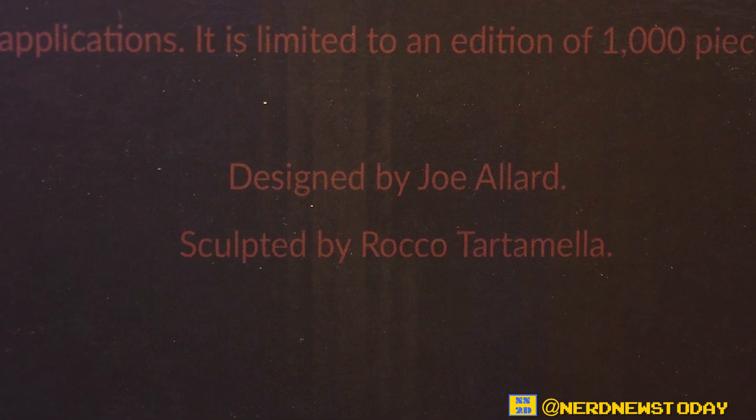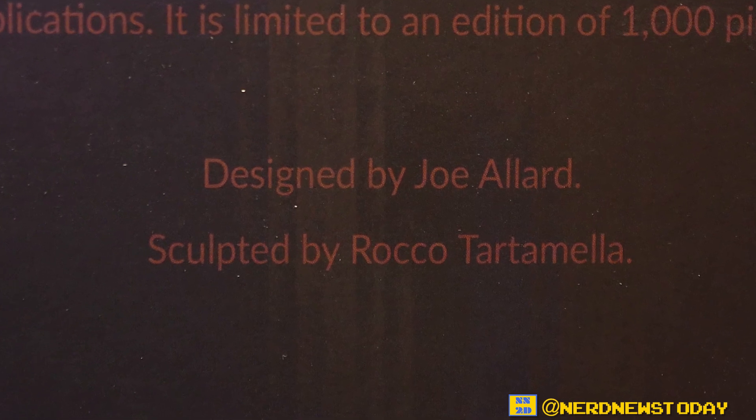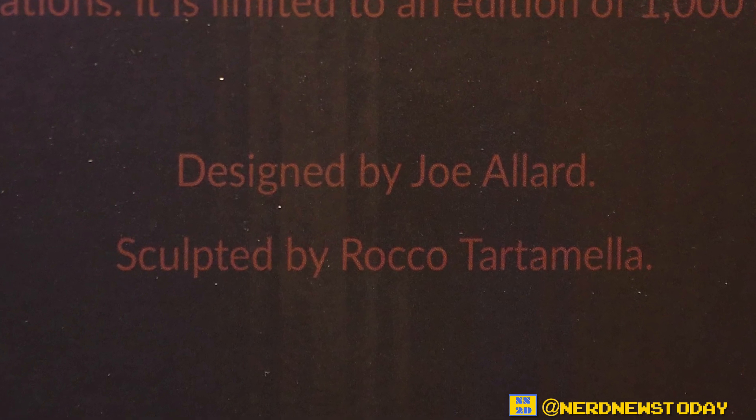It's worse in person, but you're not really missing a ton because all you're getting is a very small bio and some information about what's inside. The only information that's really important that I want you to know right now is who made this piece — this beauty was designed by Joe Allard and sculpted by Rocco Tartamella. Those are two artists whose work we've seen a lot on this channel and liked very much.